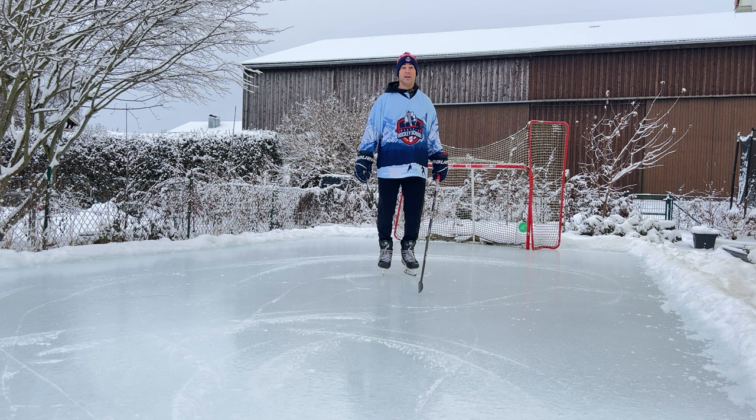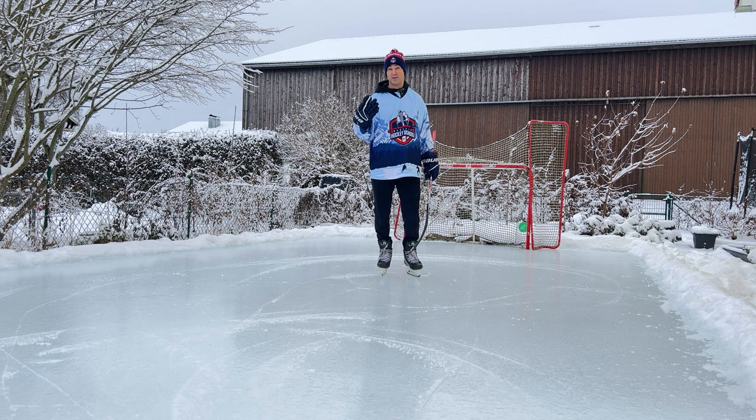Hi everybody, today at Marshall's Hockey School I'll be showing you how your skate blade works. This is something that in the last couple of years I've been explaining more and more to my students who I coach.